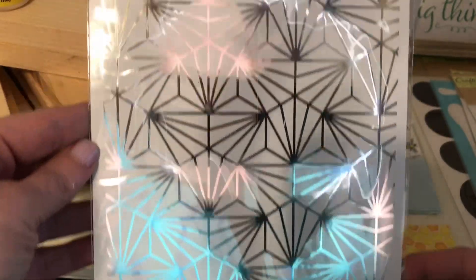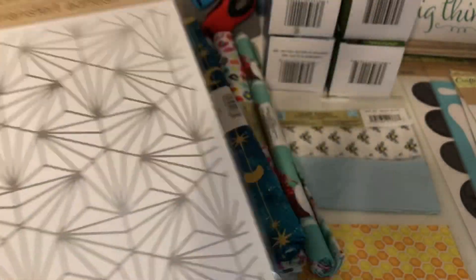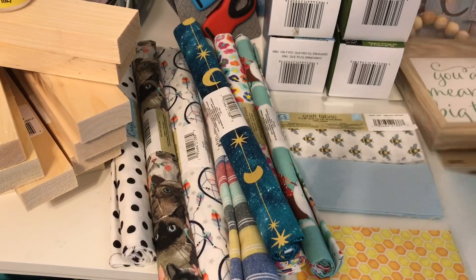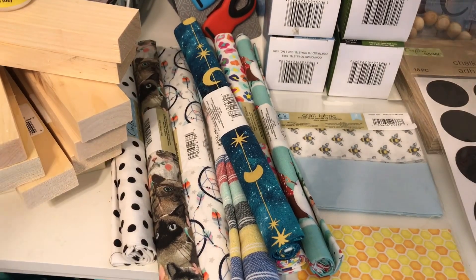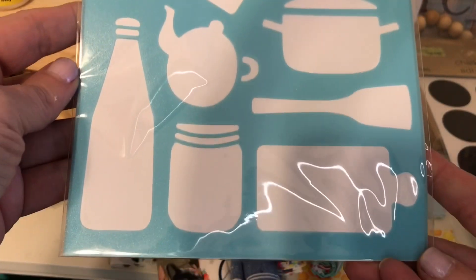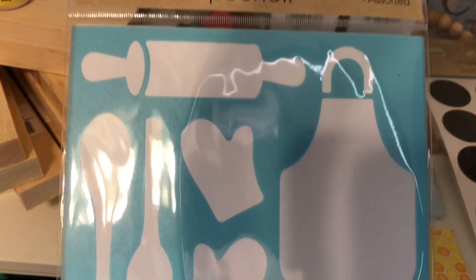And then I also got some Rub-On Transfers. I thought those were super cute. They have like a shine to them. I ended up getting like three packs of those. I'm going to try to do something to make coasters with these. And then the next item I got was the stencil. I thought it was super cute to make something with, more like a kitchen-y one.